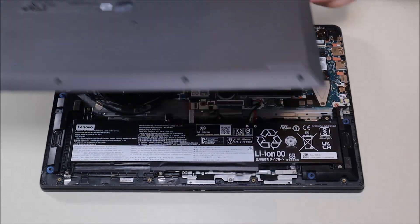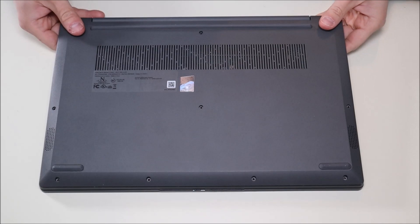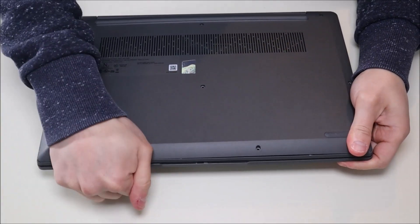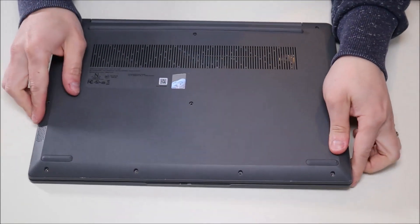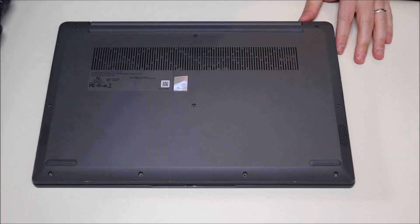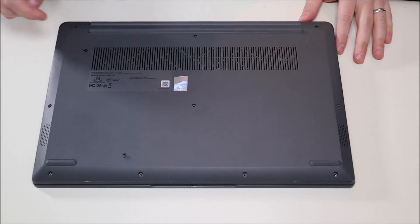To put the bottom case back on, you'd simply set it in place and push to snap it in all the way around. Then you'd replace all of your screws. Remember, the smaller screws go in the bottom holes, and the longer screws go in the top and the sides.